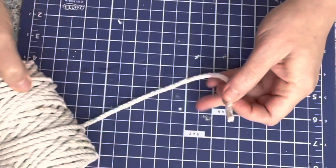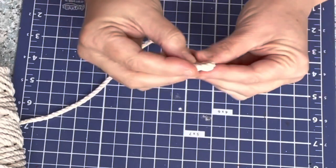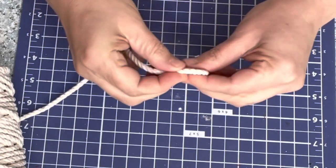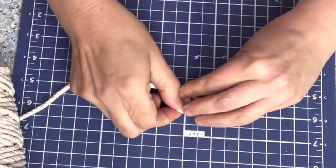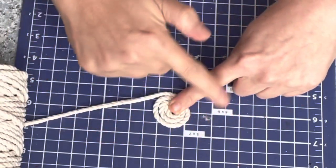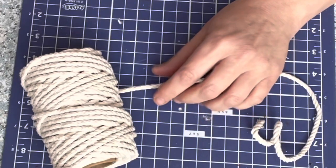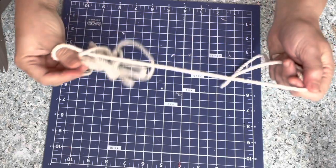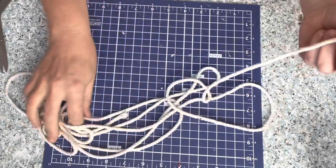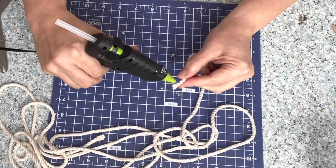Right now, while it's still on the roll, you're going to start wrapping it around to create the size of the coaster that you want. I do this while it's on the roll because it's a lot easier to work with after we cut it. Just keep going around and around until you have the size you want, then cut it off the roll. This will make your life a lot easier than pulling it off the roll as you go. I'm not giving any dimensions or measurements here because everybody is going to make their own coaster.